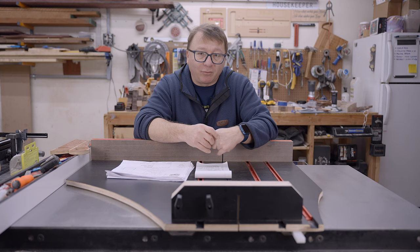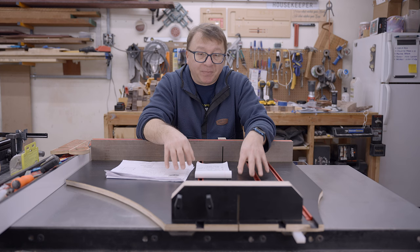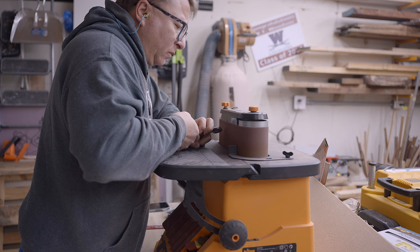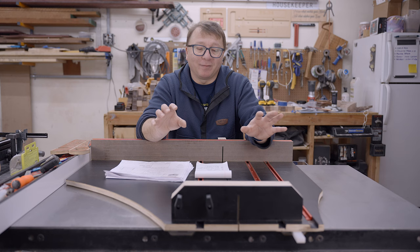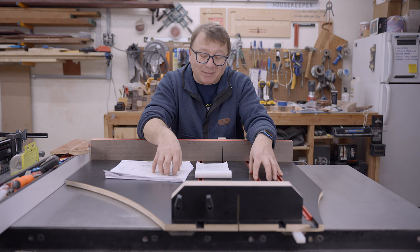I wouldn't recommend jointing plywood. So I threw away all the parts and started over with the plywood you see here. It turns out this plywood is not quite three-quarters either — it's about 0.7 inches — so the T-track grooves are also a little more narrow than ideal. I ended up grinding a little bit off some half-inch screws so they won't protrude through the bottom. At the end of the day it worked out, but I would recommit to just buying 18-millimeter Baltic birch and eating the cost.